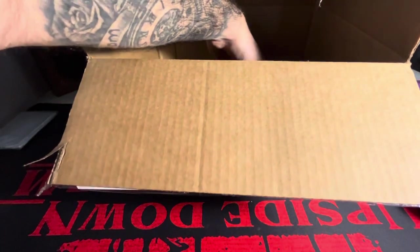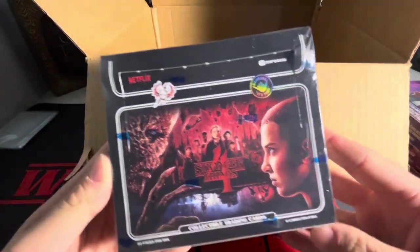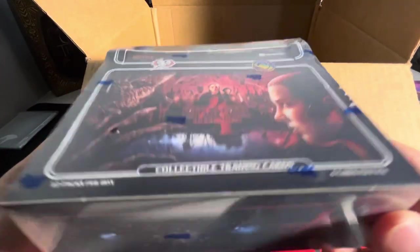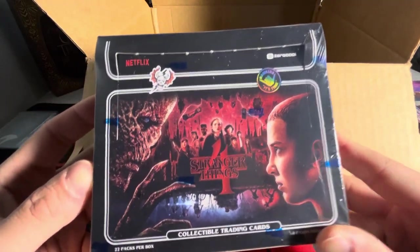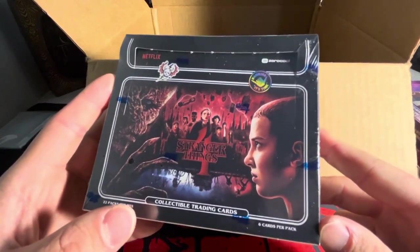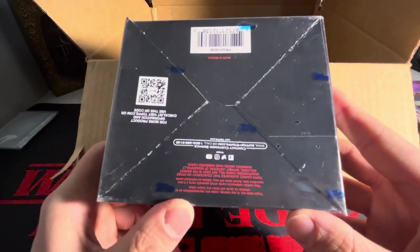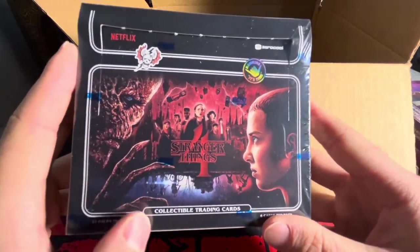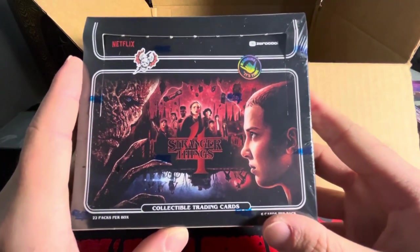Two boxes left. I've actually opened up an entire case of this on the channel, but we have the Stranger Things Season 4 Hobby Box. I've been getting some comments about opening more Stranger Things, so I decided to pick up a Hobby Box. I was going to get a Blaster Box, but my local card shop didn't have any, so I decided to buy a Hobby Box from Dave and Adam's. It was relatively cheap — just under $80.